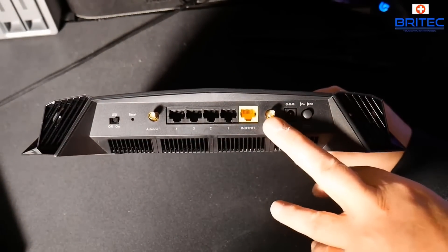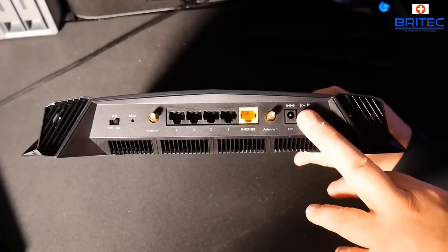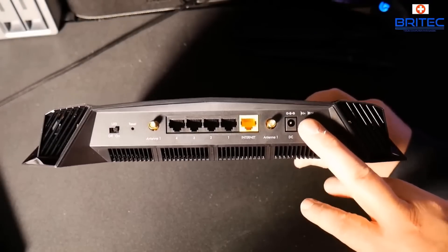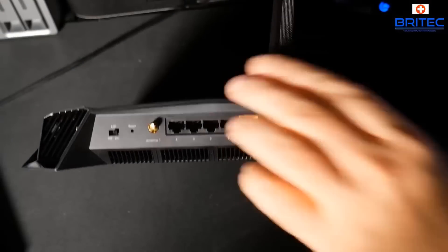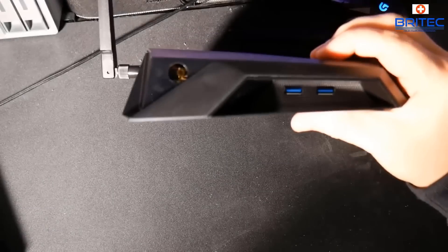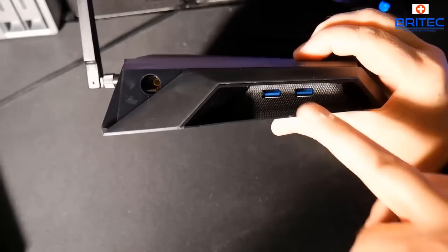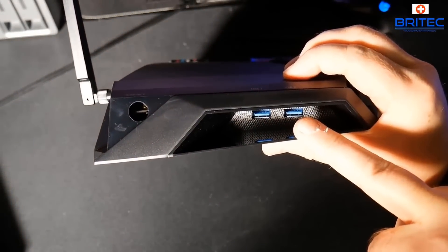WPS is on most routers, if not all. You'll see on the back here there is no WPS button — it is actually on the top. Sometimes they're on the back, sometimes on the top, and sometimes on the front or even on the side. So you need to check for that button — just have a good look around your router and look for a button that says WPS.